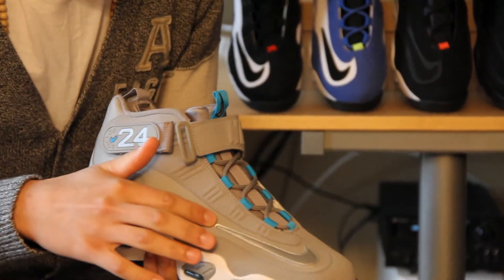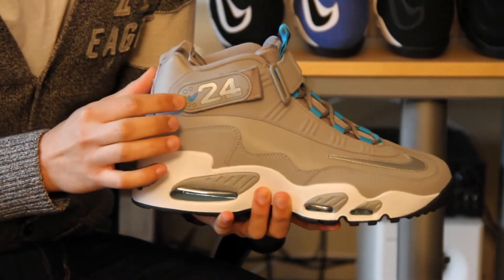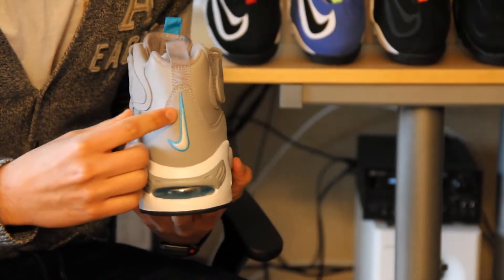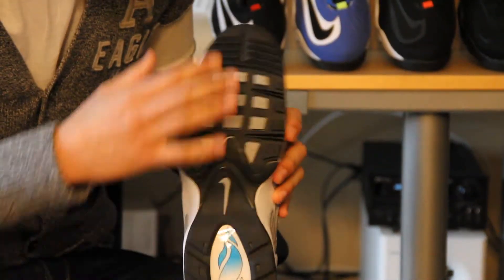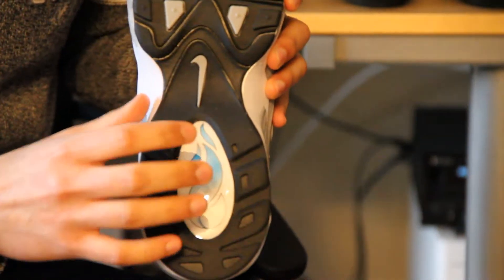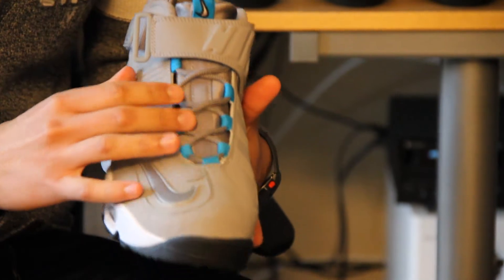The metallic silver is on the Nike check. Also, the 24 is metallic silver and the Nike check is teal. On the back of it, the Nike check is outlined with teal and the inside is metallic silver. The bottom is black with some gray in it, and the flaming ball is mixed in with teal and white. Also, the lace holders are a teal color.